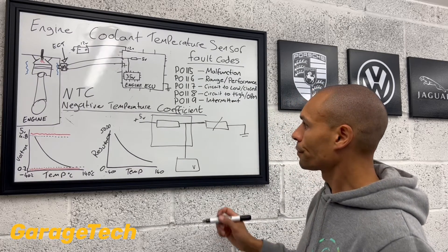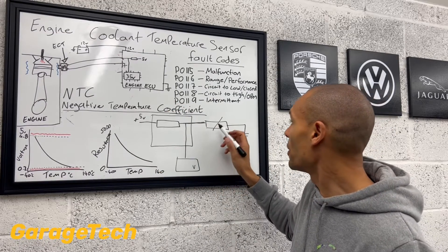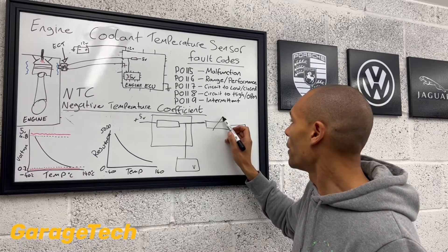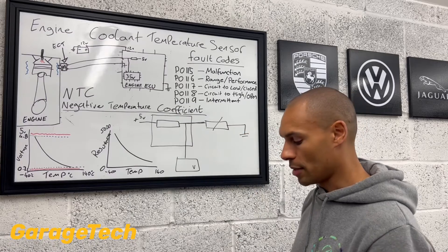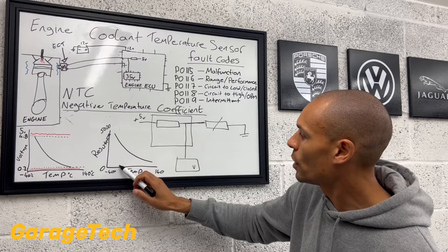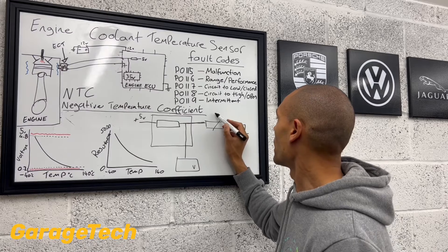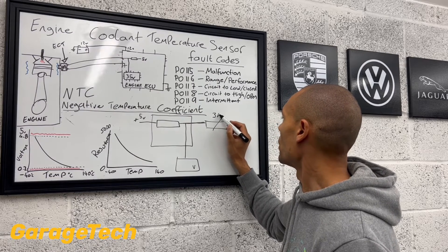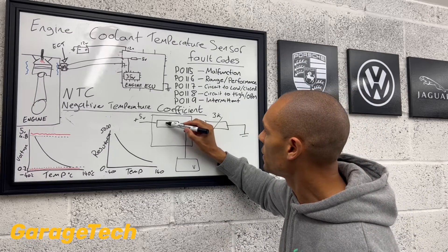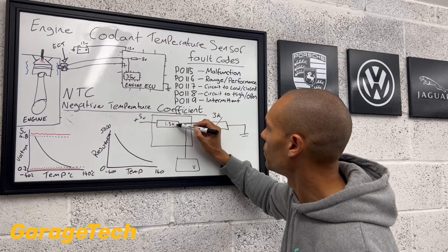So when our engine is cold, for example, what we're probably going to end up with is a high resistance value on our variable resistor, our temperature sensor. So our temperature sensor here is going to have a high resistance value — we've got a low temperature, resistance value is high. So in this example, we're going to say we're at three kilo ohms.